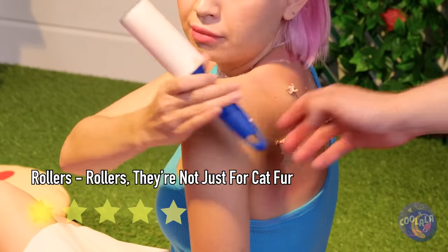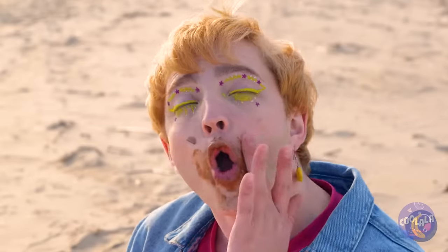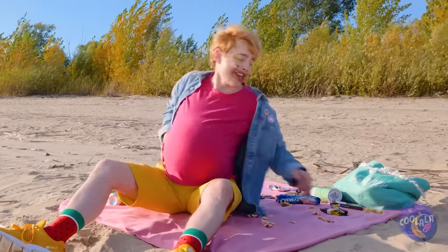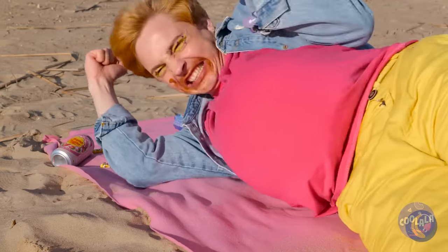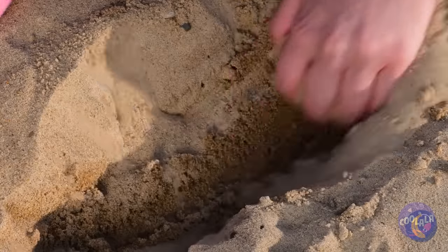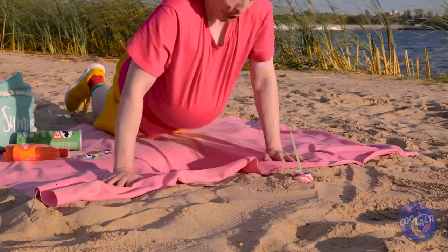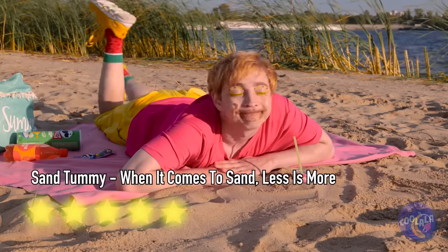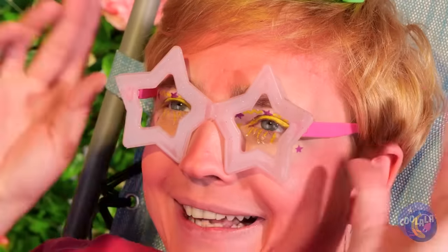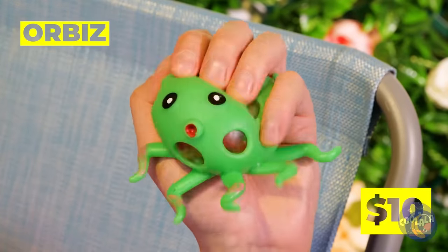A good idea is always worth sharing. Nothing like chocolate at the beach — or anywhere, really. He's like a turtle on his back. Sand's malleable, so we can make some room. Add a towel to keep things comfortable. What's the bigger concern — the sunburn or the octopus?